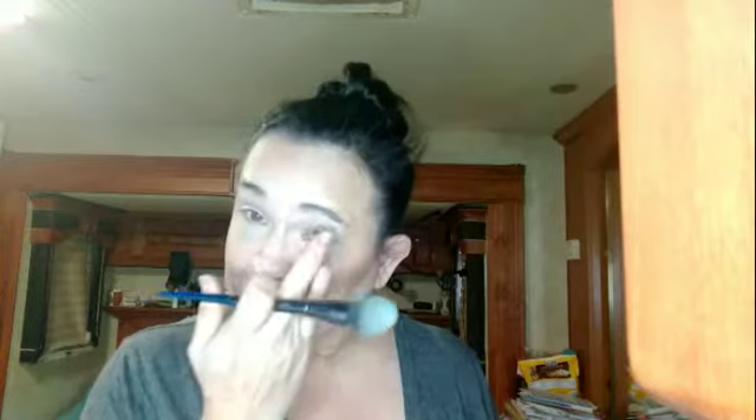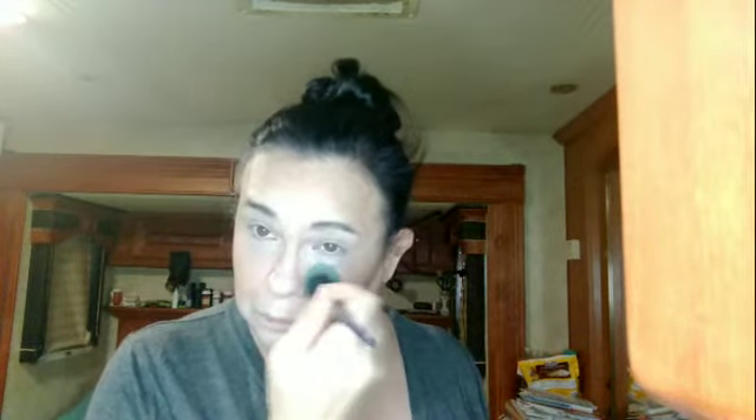We're going to go in with the AOA Studios setting powder — another thing from Shop. I went on a little shopping spree and got me two of these powders, one for backup. It's just such a pretty powder. I love it for my under eyes.